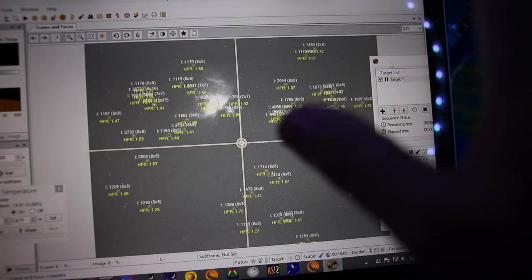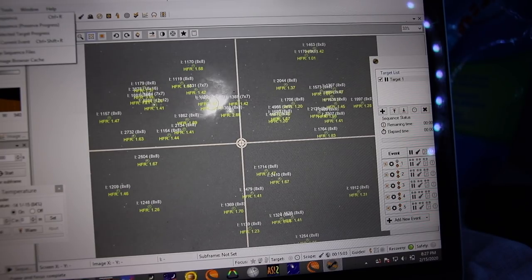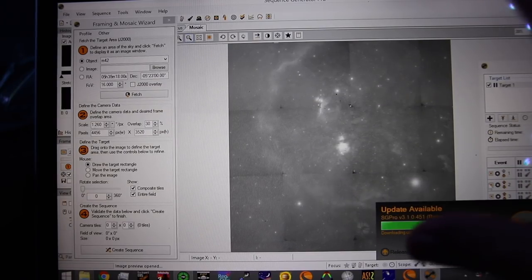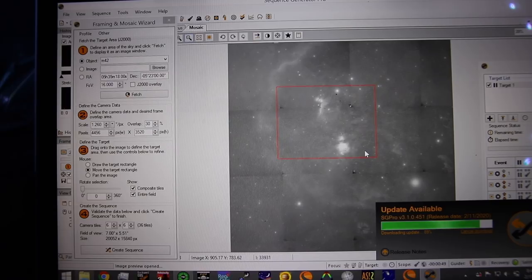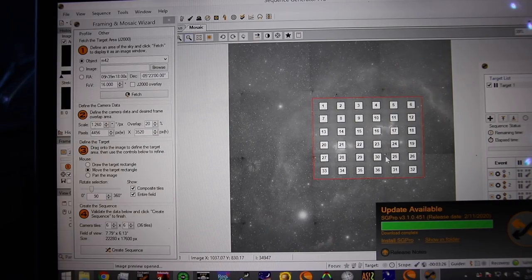I'm pointing at M42, more or less in focus, so I'm going to try something interesting tonight — I'm going to try a mosaic. This is 16 degrees and you can see Barnard's Loop clearly. It took a long time to download that to even begin to mosaic. If I drag some tiles over, it's going to take a lot of frames. I could just do this central region here — that's not going to get all of Barnard's Loop, but there is still a lot of hydrogen in there, so that could be interesting. Pretty ambitious though.